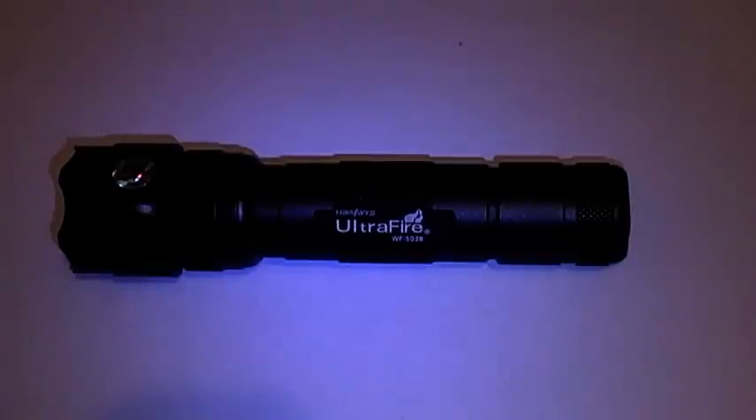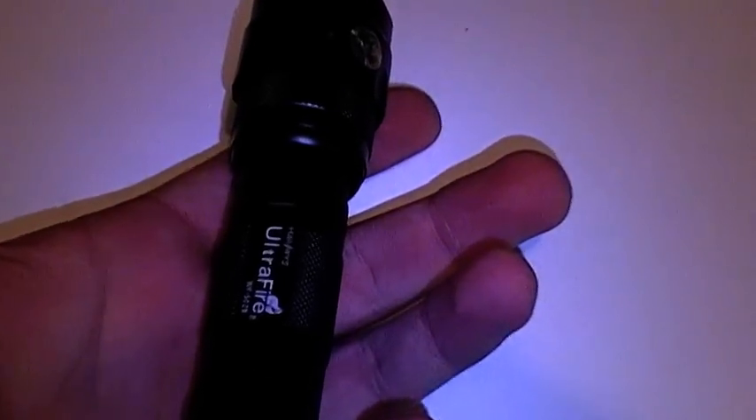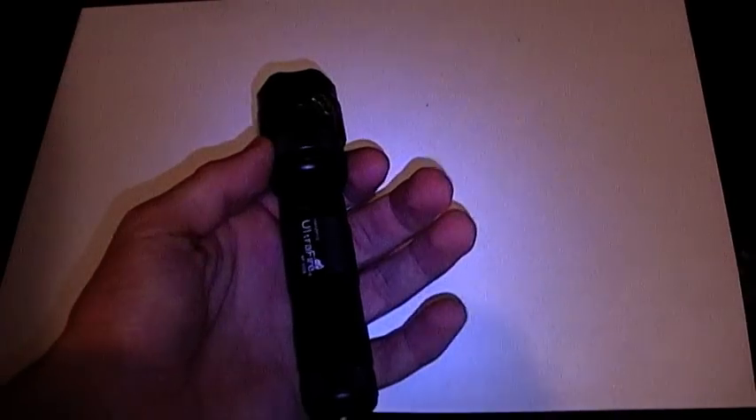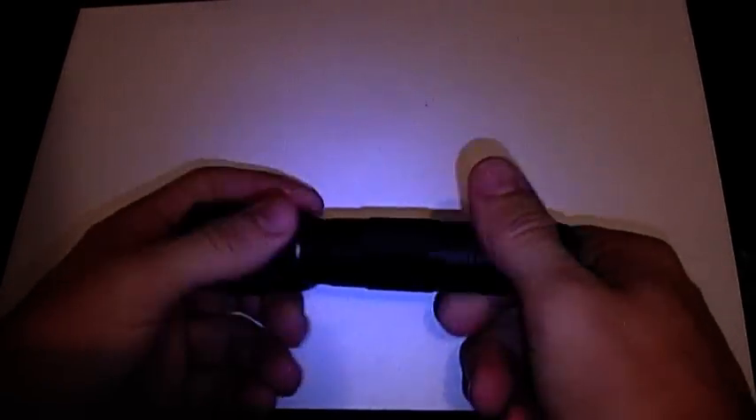This is my Ultrafire WF502B 50mW Green Laser by DynoDirect. It is quite small — not a very large host — but it feels quite solid and it's actually pretty good quality.